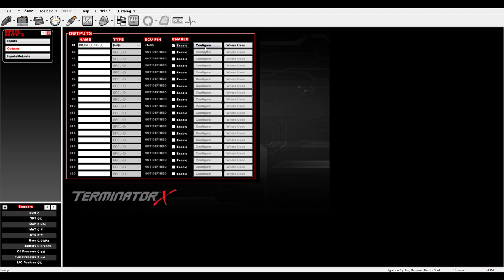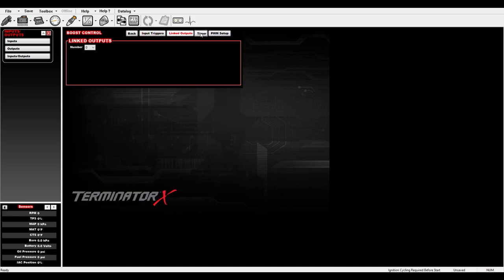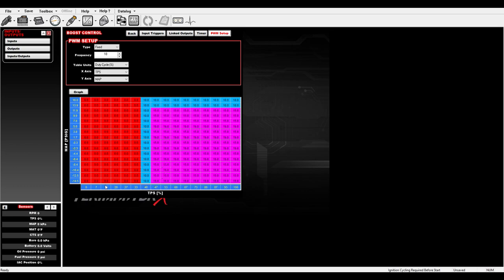Now we've got it assigned, we just have to configure it. Click Configure. I've set up one input trigger so the MAC valve won't activate unless boost is above 2 psi, and it shuts off once boost drops below 1 psi — so it's not running all the time. For the output settings, I've borrowed the frequency setting from Sloppy Mechanics — a fixed type at 18 Hz, which works really well. I've set mine up by TPS and manifold pressure (boost), with the valve doing nothing below 40% throttle.